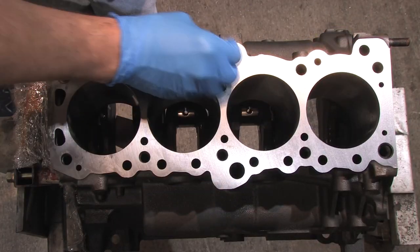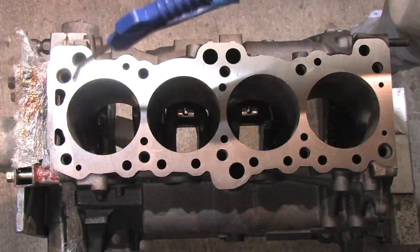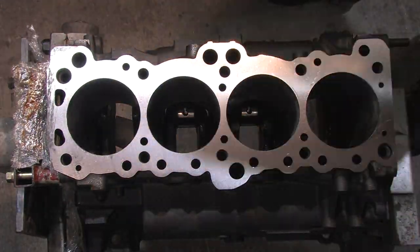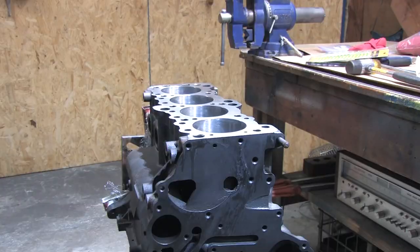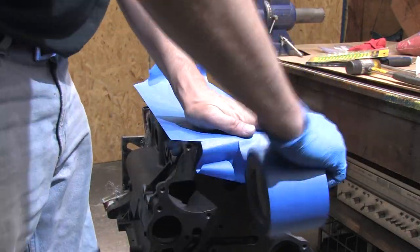Today we're going to do a main oil gallery modification to improve the performance of the oil system. If for some reason you did your machine work first, or if you have a block that doesn't need to be washed out of the machine, I'm going to take this opportunity to show you an easy way to go through extremes to ensure that you don't contaminate your oil system.